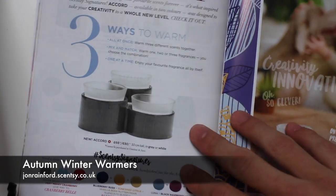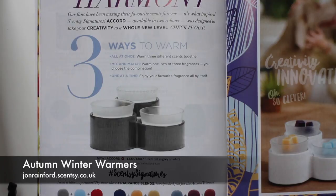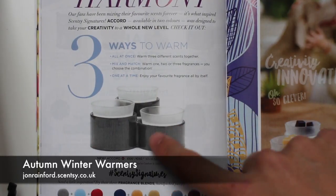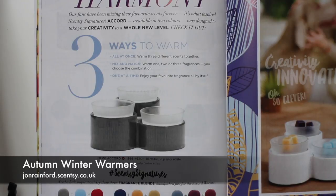We have the Accord Warmer. This is quite a unique warmer — I think Scentsy are the only people that do a warmer like this. Three separate trays, all powered individually, which allows you to have three different scents on at the same time. You can either mix them together or use it to switch between different scents depending on what you're in the mood for.